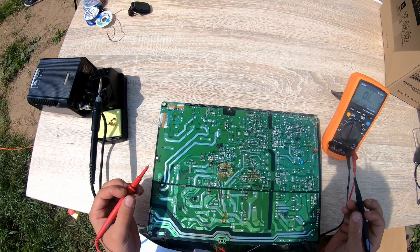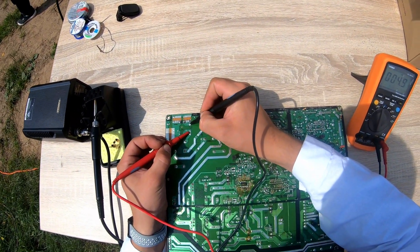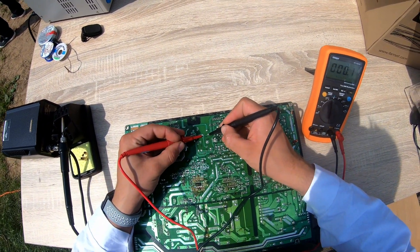First of all, we have to check our fuses. Here we have one fuse — yep, this one is good. Here we have another fuse — and it's also good.